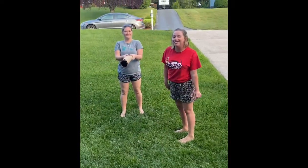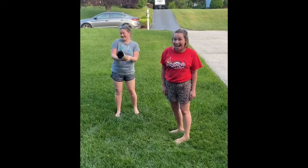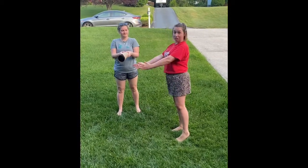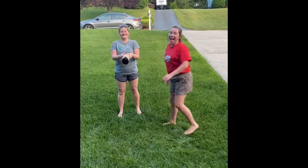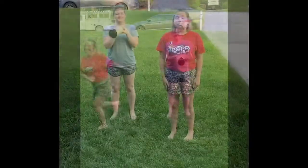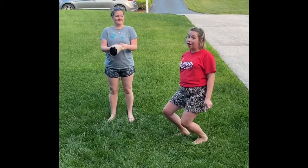Alright Kindergarteners, I have my assistant here Miss Kelsey and you might recognize her from F-Day. I'm going to teach you how to limbo. So you need something that you can hold up and go underneath. You're going to make sure you can get real flexible and you're going to move your body under the limbo stick. Then you are going to ask the person that is helping you to lower your limbo stick and see just how low you can go.